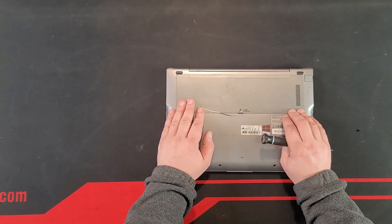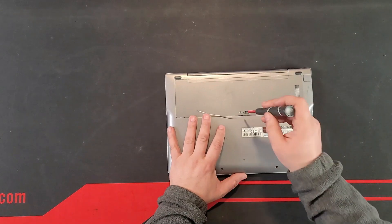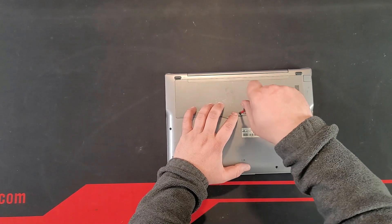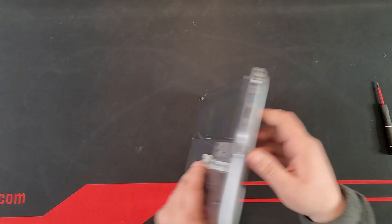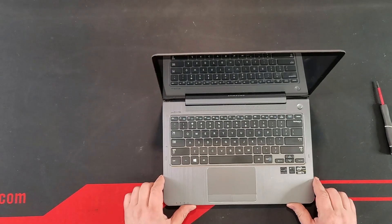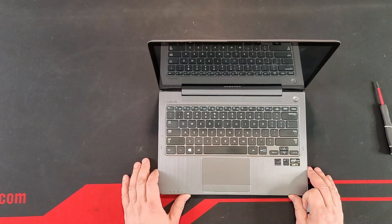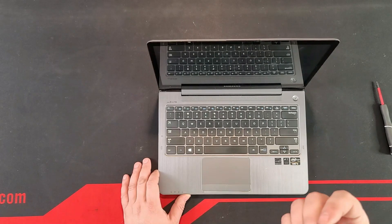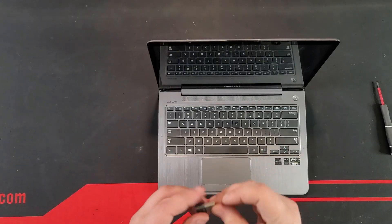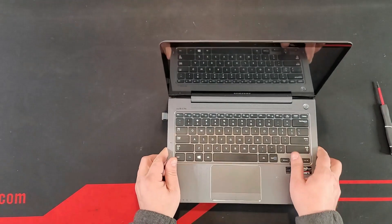That operating system will be Android 12, because this laptop probably has the best touch screen I've ever had, and I'll demonstrate that in a moment. I have Bliss OS 15, which is an Android 12 build, on a Samsung USB drive. I'm going to plug it into this computer and boot from there.